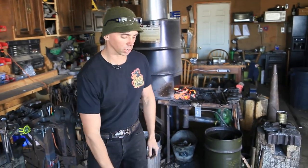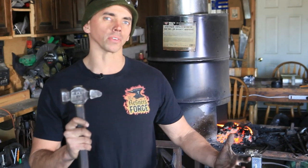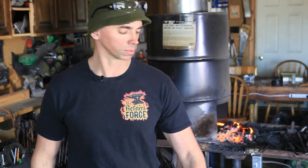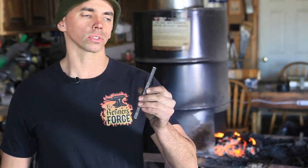The tools we're going to use today are a hammer — I'm probably going to use a couple different hammers but you can get away with just one quite easily — a center punch for marking the holes where we're going to put the screws, a regular punch for punching those holes, and a bolster plate for when we punch the holes. The material we're going to use is six inches of three-eighths inch square.